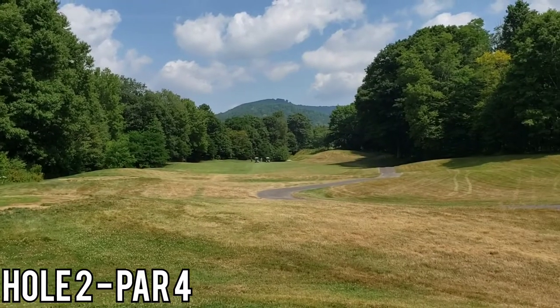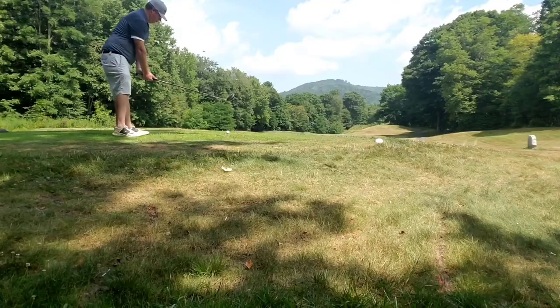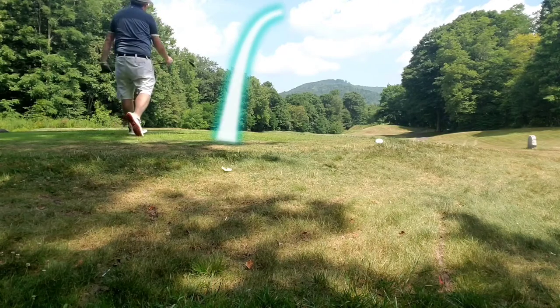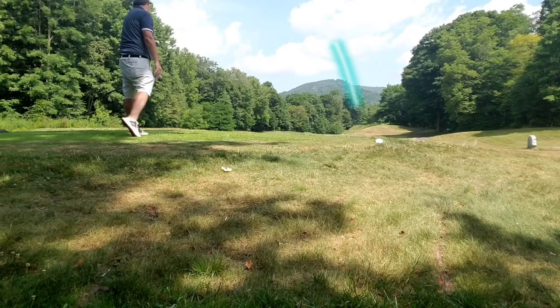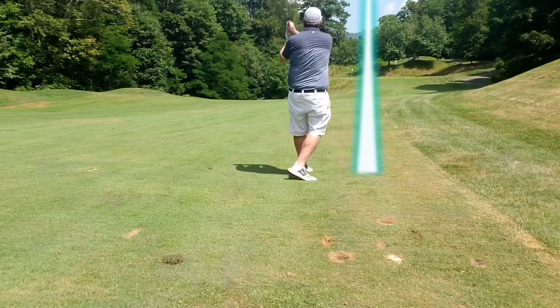Number 2, par 4. Two good shots. Enduring the second hole here - driver all day, left to right. Just tried to focus in and keep it just left of that mound out on the right. Got a happy bounce off that mound, and left myself again about 110.